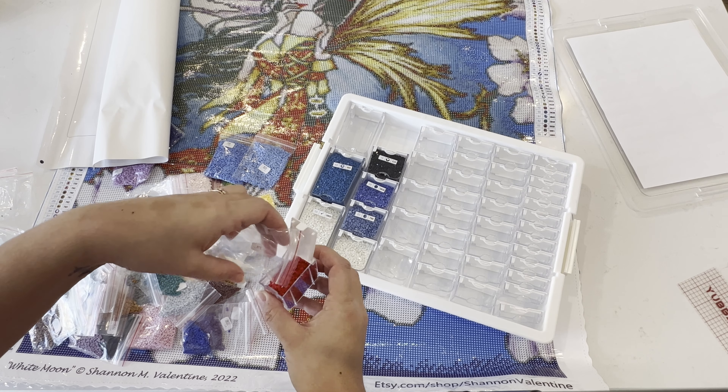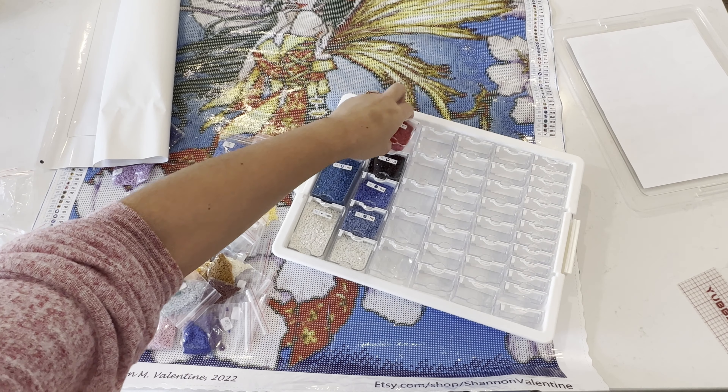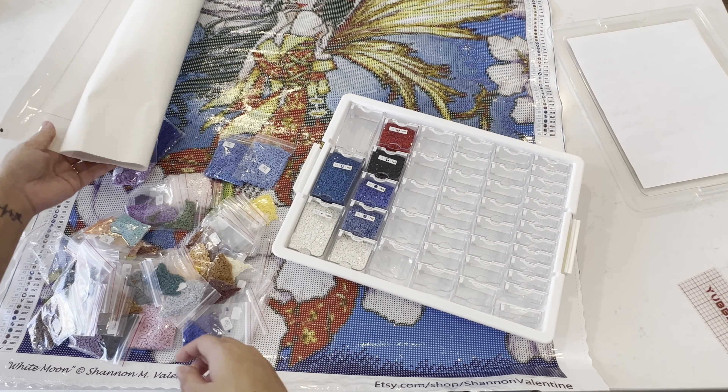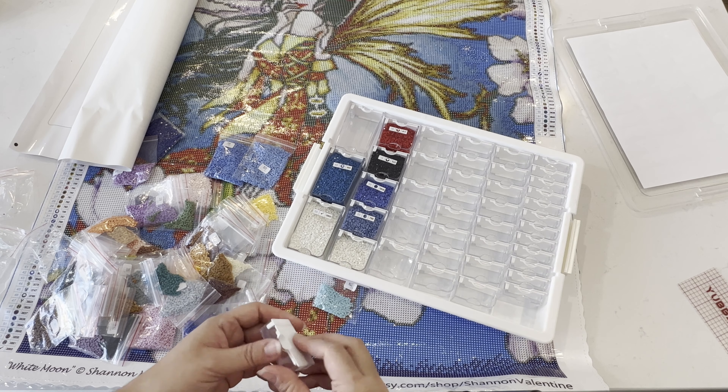Having multiple projects going at once can be helpful — some days you want something simple where you can just chill, and other days you're ready for something more tedious and you bring out your confetti-heavy projects. This will be the first time I'm doing multiple pieces at once, so I'll let you know how it goes. I'm nervous but optimistic.